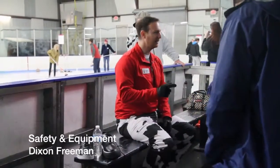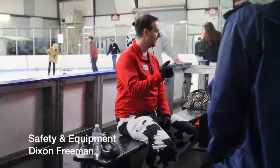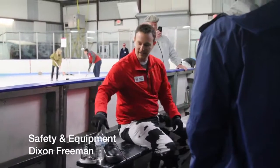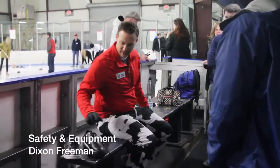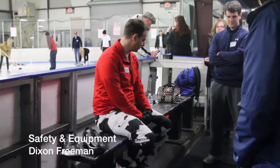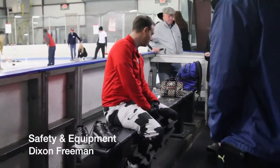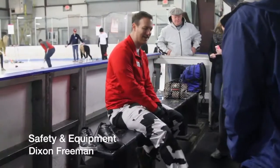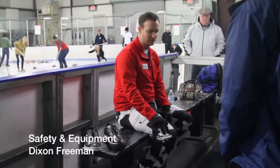First question — anybody left-handed? No left-handers, that makes my life a lot easier. I'm right-handed, very right-handed unfortunately. Let me look at everybody's shoes real quick. Everybody looks like they have athletic shoes. Okay, so everybody's got good shoes with good grip.